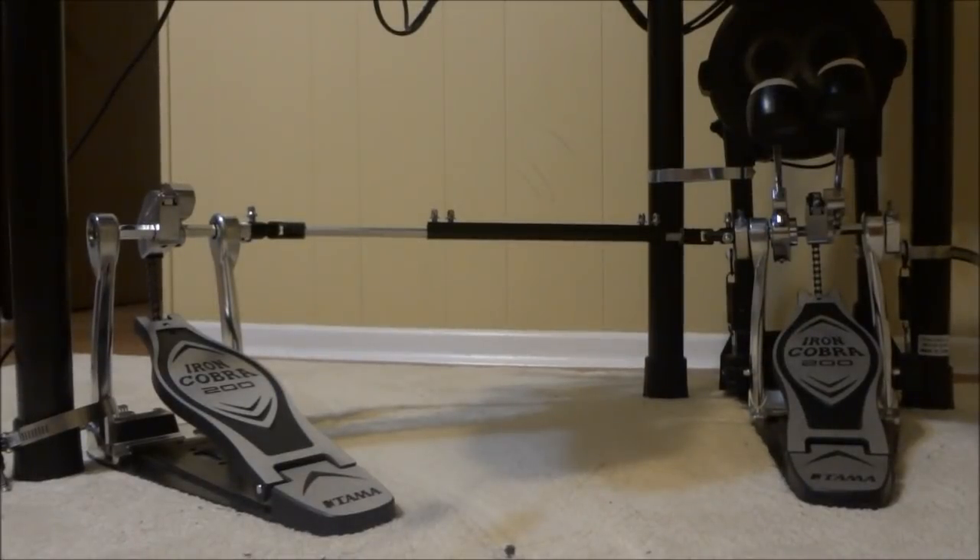Hey everybody! Today I'm going to be doing a quick review of the Tama Iron Cobra double bass pedals that you see in the frame right now. I'm doing this review on the 200 series pedals, and I'll give you the pros and cons — what I like and what I don't like — so that you can make an educated purchase.